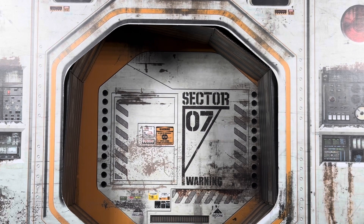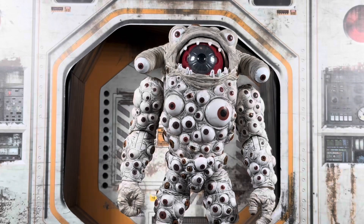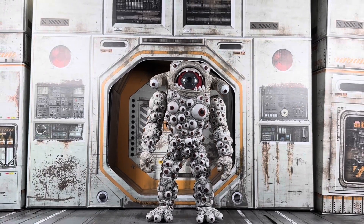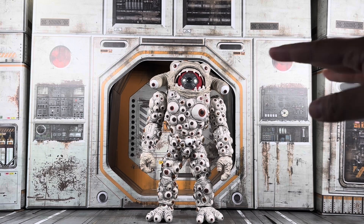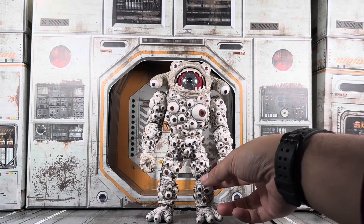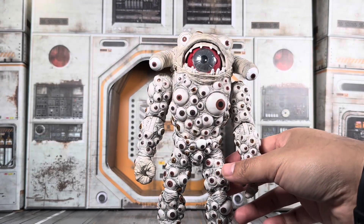The first one is going to be Power Rangers Lightning Collection Eye Guy. Let me zoom out so you guys can actually see him. The reason I picked him is because of how many eyes I had to paint on him. Let me turn the light on here — almost all of these eyes were not painted. I made every single eye on this guy.